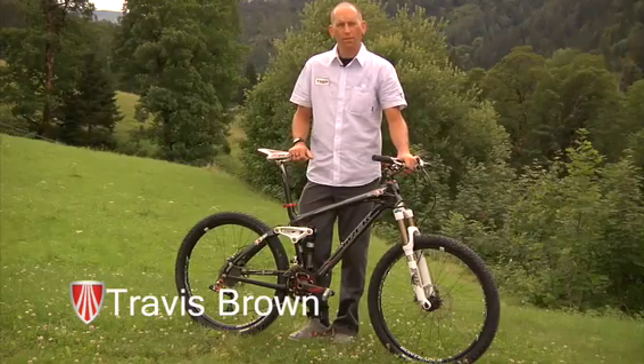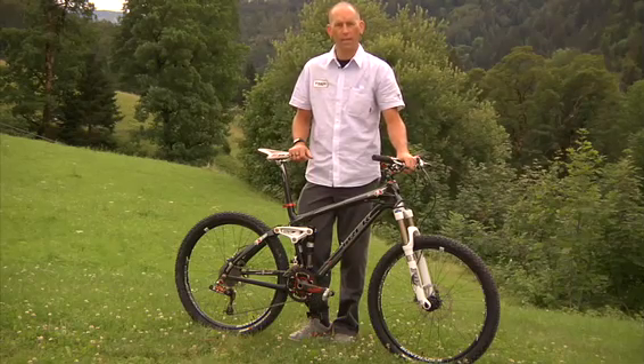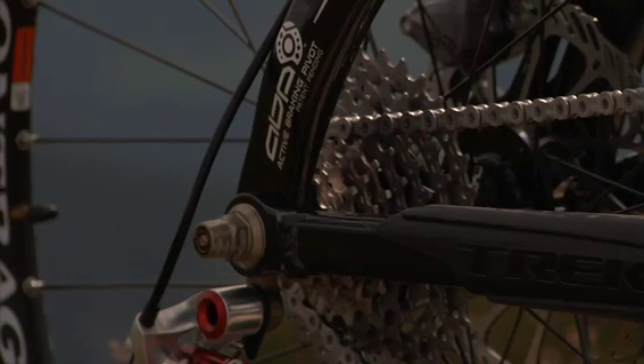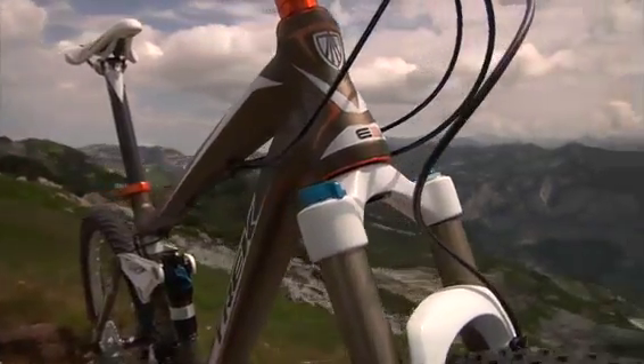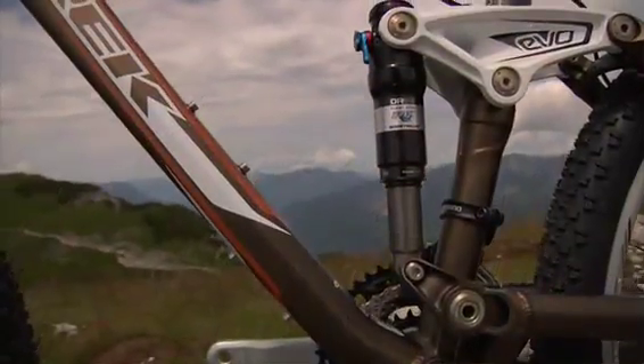My name is Travis Brown with Trek Bicycles, and I'm here in Austria to introduce the new 2010 Fuel EX. The Fuel EX contains Trek's proprietary technology: ABP rear pivot, E2 head tube, Evo Link, and full floater rear suspension.